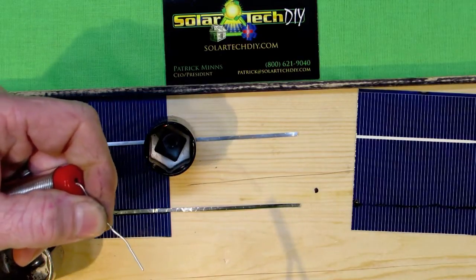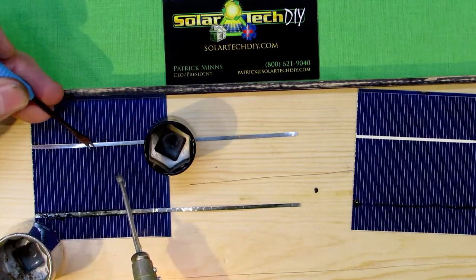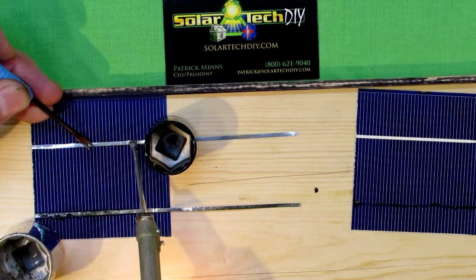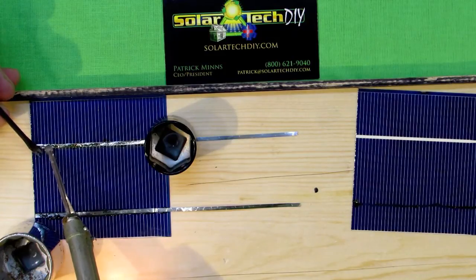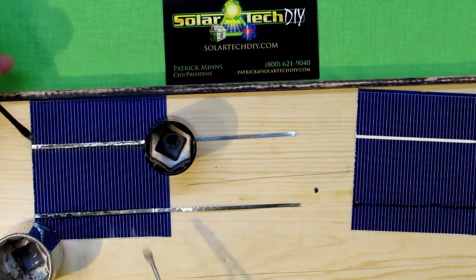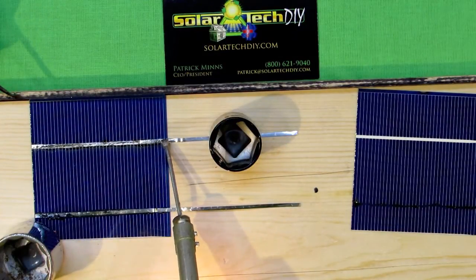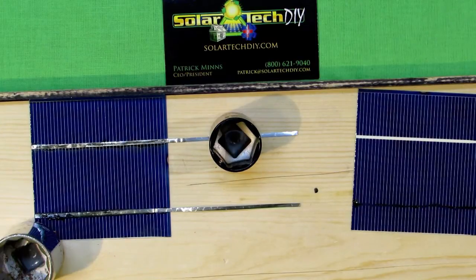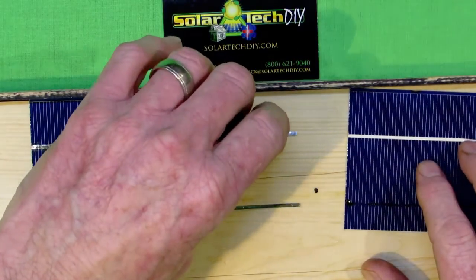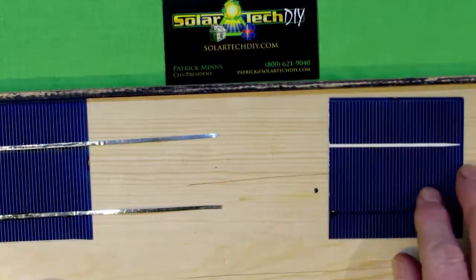You could actually use these for something productive — these could be used to make a small solar panel. We wouldn't use something like this in a 100- or 200-watt solar panel, but these are still going to generate half a volt, even though they're comparatively small. Looking at the business card up to the upper right of this solar cell for size comparison — that's a very small cell, only a couple inches square, but remarkably it still generates half a volt. The difference is the amperage will be very small.